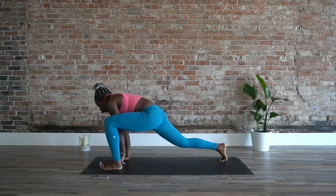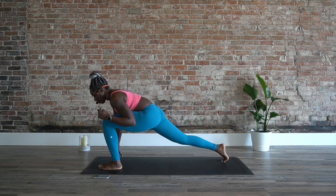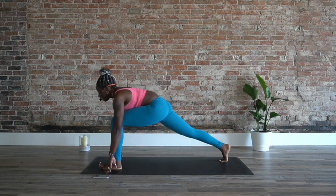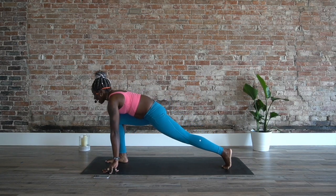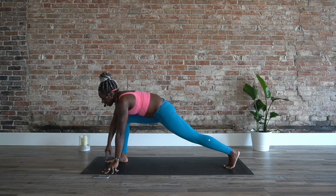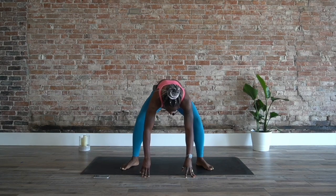Right foot forward, find your gaze ahead for runner's lunge — shift from front to back, one through ten. Hold here, step back to plank. Left side — ten down to one. Hold it here. Walk in for the long edge of the mat, fold down. Inhale, lift up halfway, bring your heels a little bit closer, stand up nice and tall.